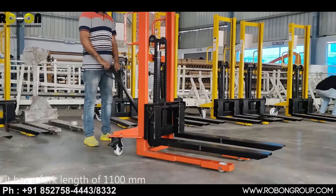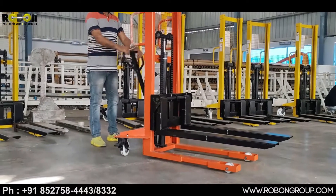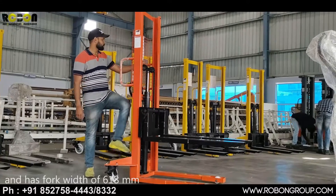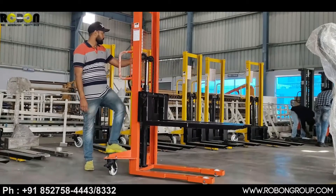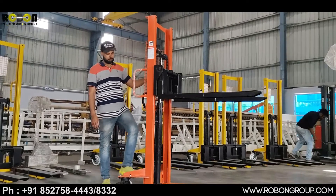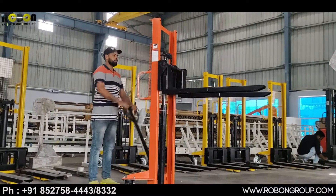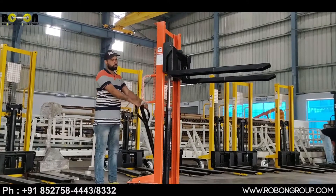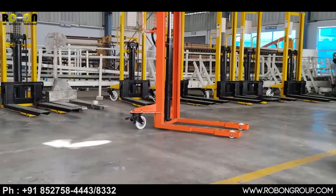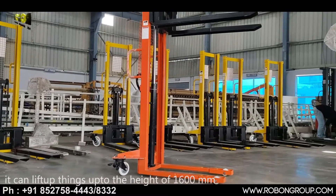It has a fork length of 1100mm and a fork width of 618mm. It can lift things up to a height of 1600mm.